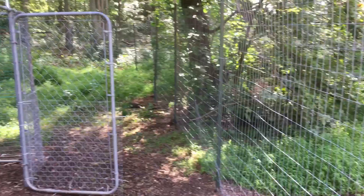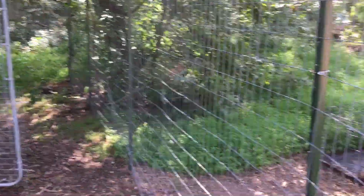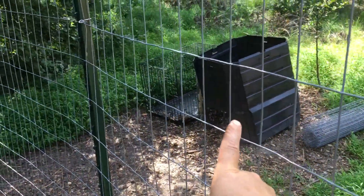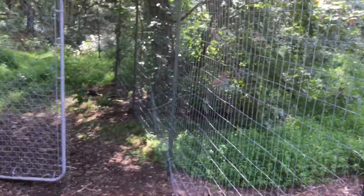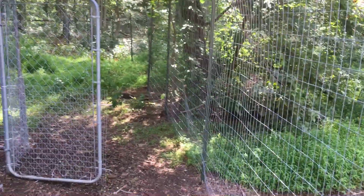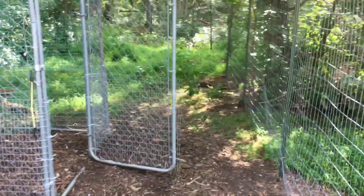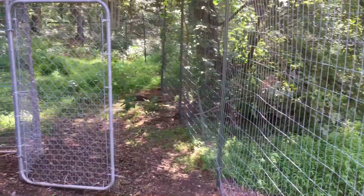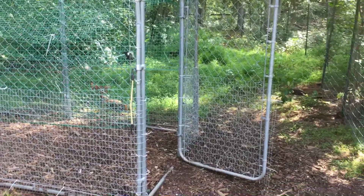This is their new area. I put in steel T-posts and used a wire mesh fence — it's six feet high. I have no concerns about chickens flying over this six-foot fence; I don't think they'll be able to get that high, and they have plenty of area so I don't think they'll feel the need to get out.